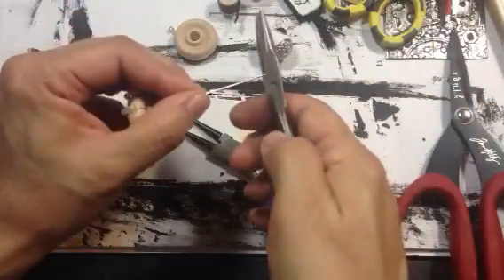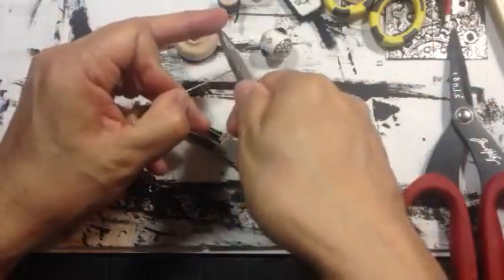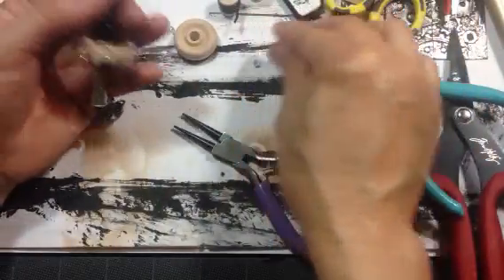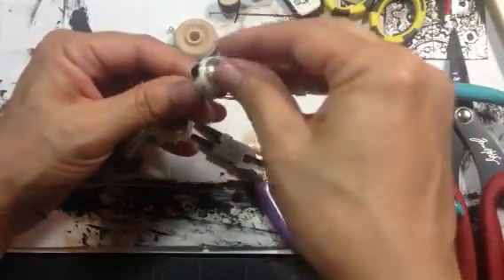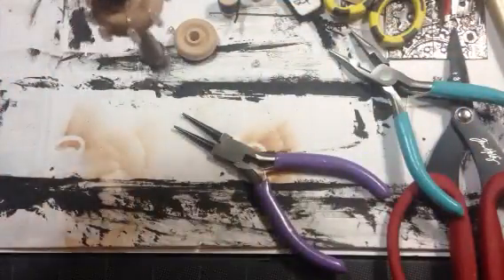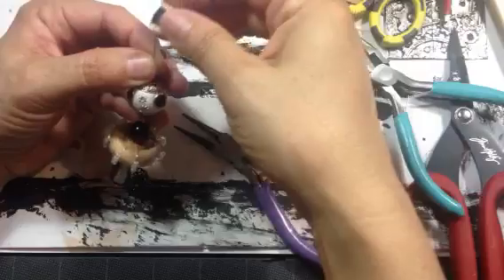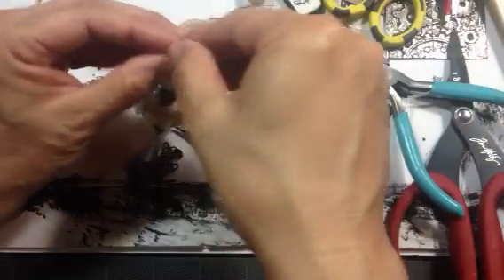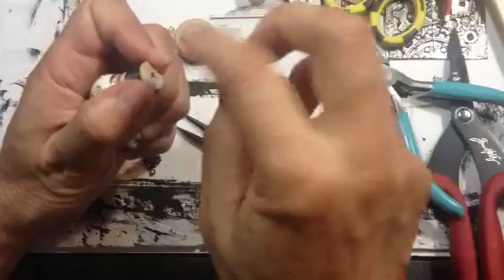Okay, so now I do need to cut the end of this. I wonder if I don't need a seed bead, since I've got that loop there. Yeah, I think that'll work. And then I want to add this — and I have just enough space to make my loop.